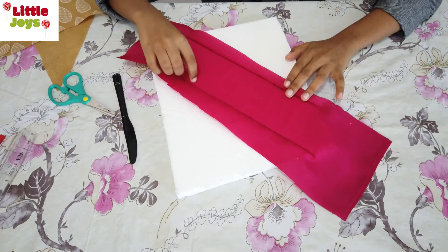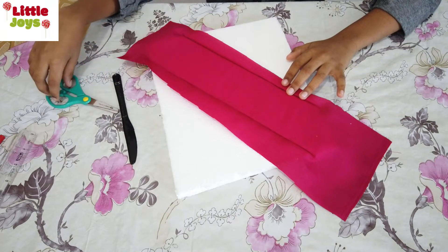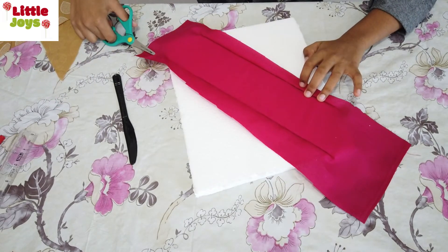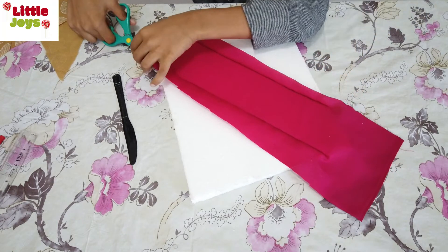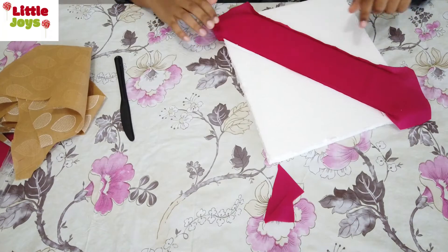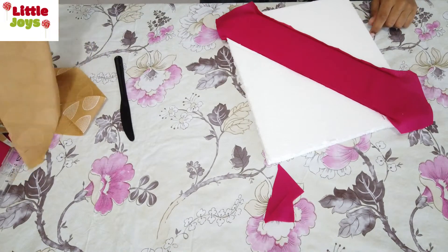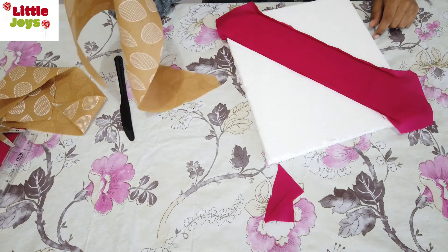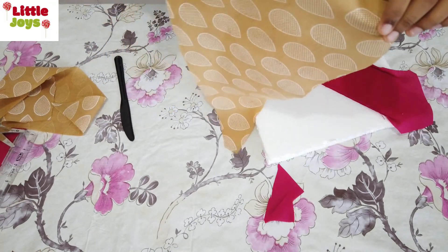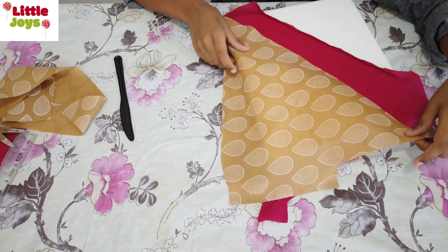Now I've finished inserting the fabric into the slits. Now you have to cut out the excess portion remaining. I remove the excess portion — as you can see — then take out the other color fabric and insert that too.